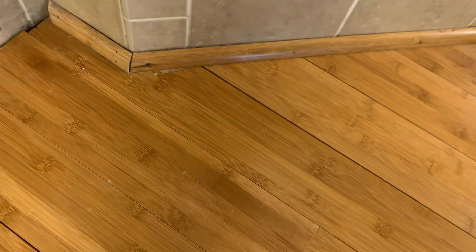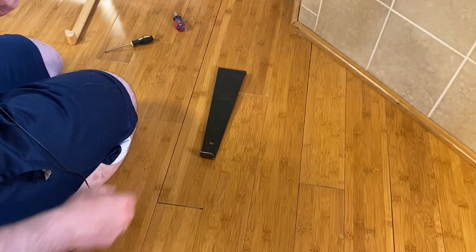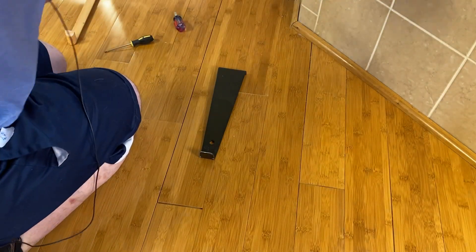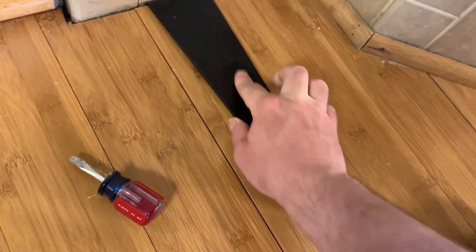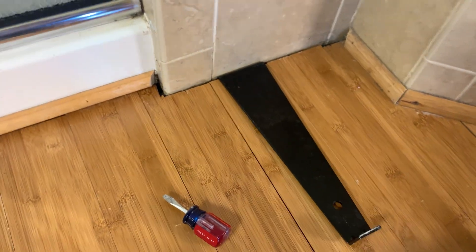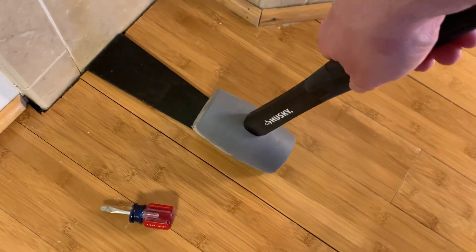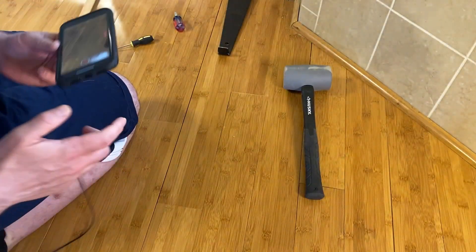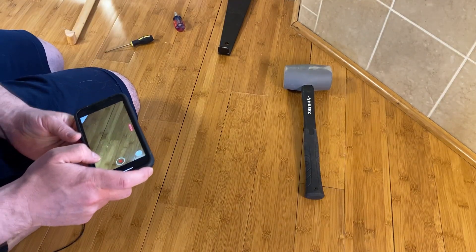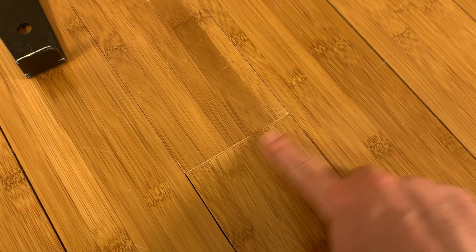If you've ever done flooring before, you get these tools that come with it — this pull bar piece and then a rubber mallet. You put this piece in between the gap and the wall right there, then tap on it with the mallet and that will start to close your gap. Boom — that's it, and that fixed our little gaps right there, at least the horizontal ones.